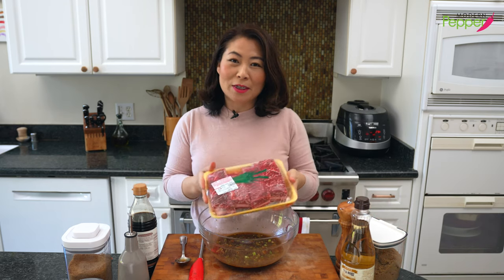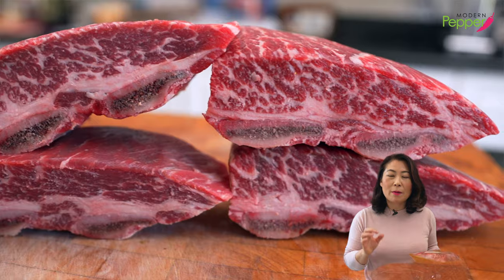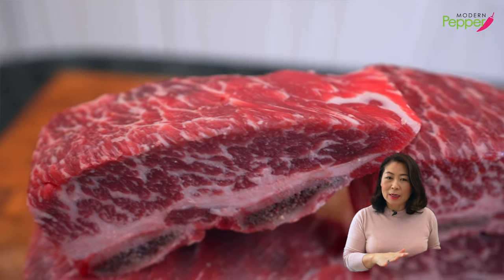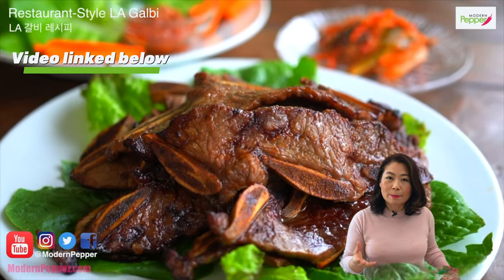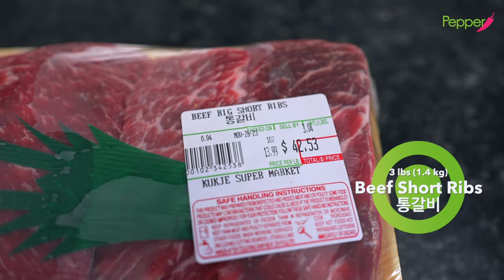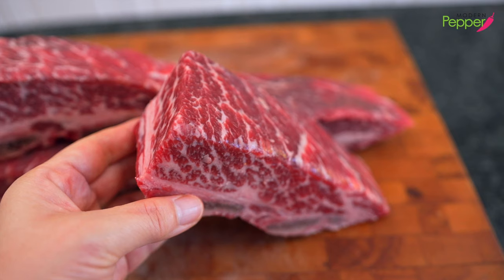Here is our star ingredient: beef short ribs. These are called tonggalbi or jjimgalbi when you go to the Korean market. You want to buy beef short ribs with the thickest cushion of meat on top of the bone. These are on the expensive side, so you could also make LA galbi, which is a bit more affordable because of the way they cut it, but it can be just as delicious. For our recipe today, we are using about three pounds of beef short ribs. You always want to look for beautiful marbling — that's going to be good when you grill it.